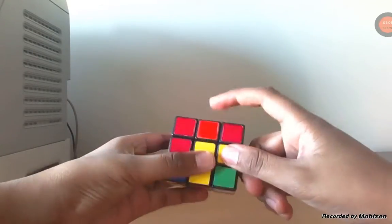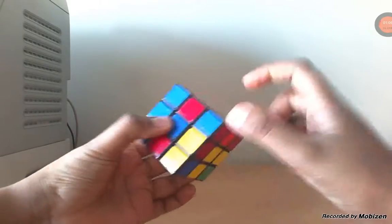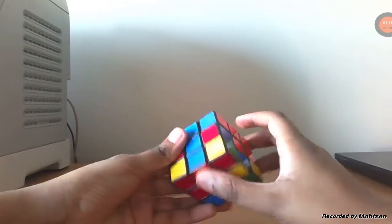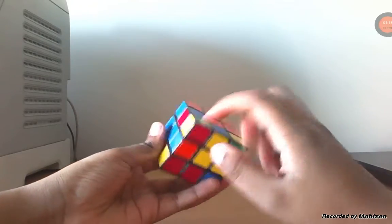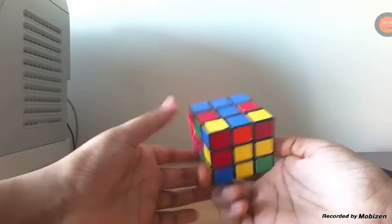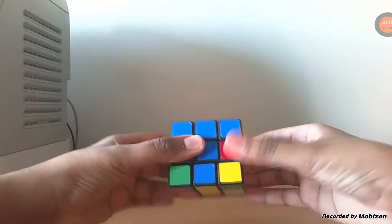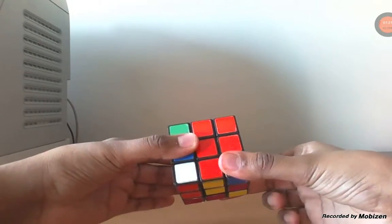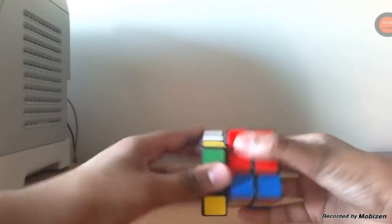Now we look for another one. We find a blue and orange. We are at the center blue, and since the orange is on this side, we turn it to the opposite side, which is red. So we turn it, bring the opposite side down, turn it back, bring it up. Now we're going to place the white, so we bring it back in — turn it to the right, bring it down, turn it back, and bring it up.